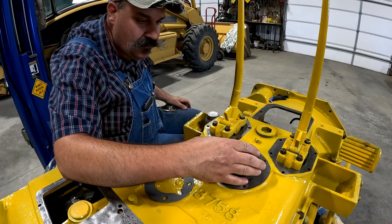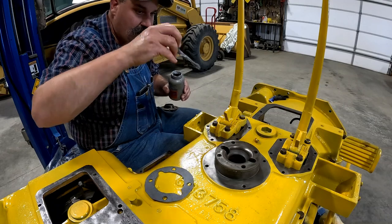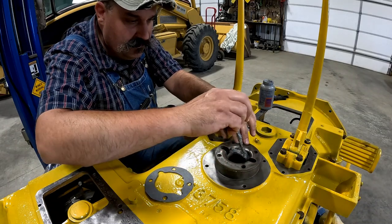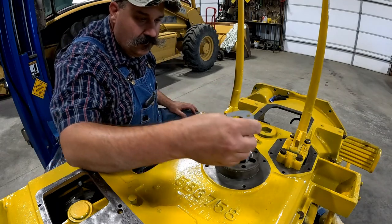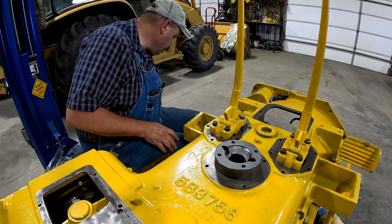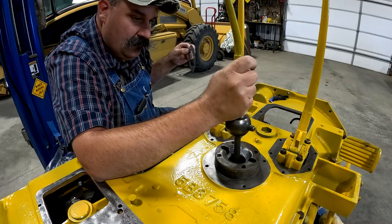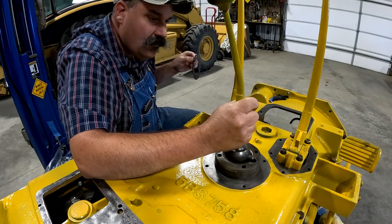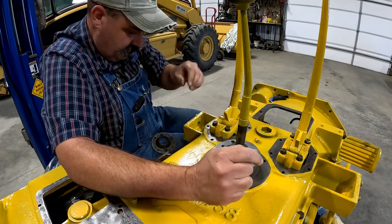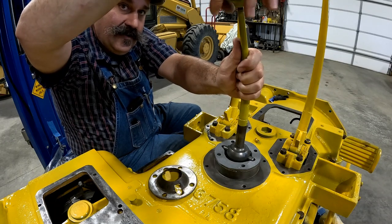Put that on top of the gasket I just put in, and I'm going to take a little bit of anti-seize and just put it right there on that surface where the gear shifter is going to sit. Another gasket. Got to take the knob off, and I got new knobs for this machine.